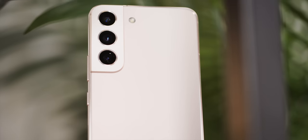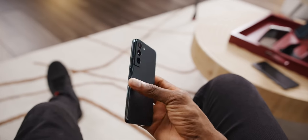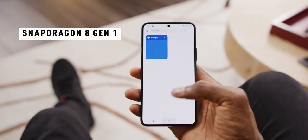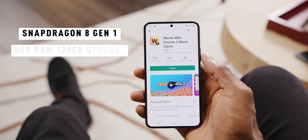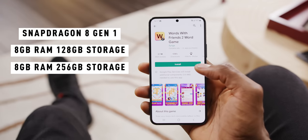The S22 and S22 Plus are clearly pretty similar to the S21s from last year — a little bit smaller and boxier, but generally the same form factors with a spec bump. The new specs are a Snapdragon 8 Gen 1 or a new 4-nanometer Exynos chip in some regions. All models have 8 gigs of RAM with either 128 or 256 gigs of storage.